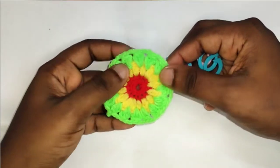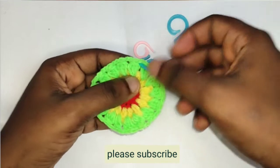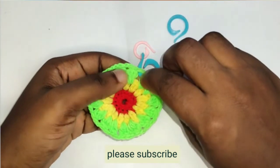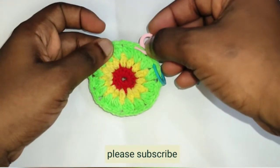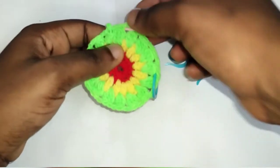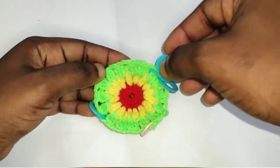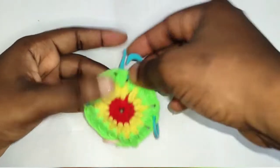Next you'll be making the fifth row. Place a stitch marker in any of the chain spaces, then count 1, 2, 3 — into the fourth chain space place a stitch marker. Then skip again 1, 2, 3 — to the fourth, place a stitch marker. Skip 1, 2, 3 to the fourth, place a stitch marker. Repeat until you have stitch markers placed every fourth chain space.